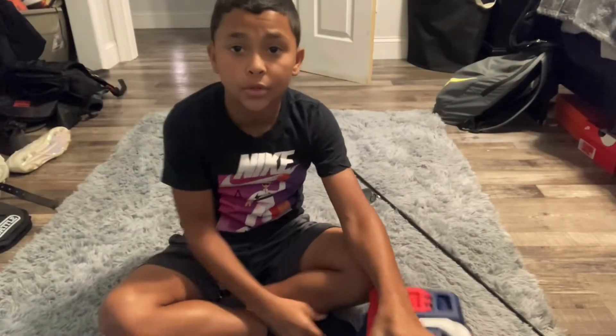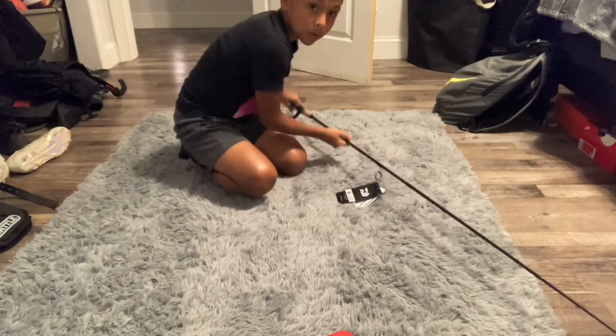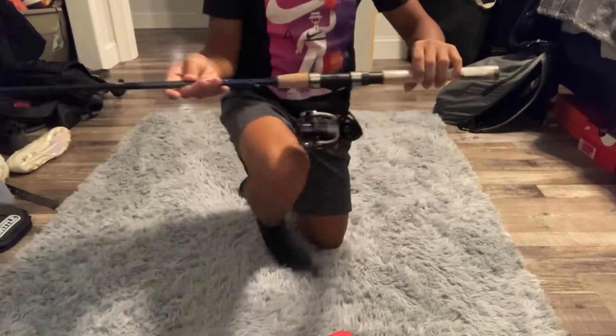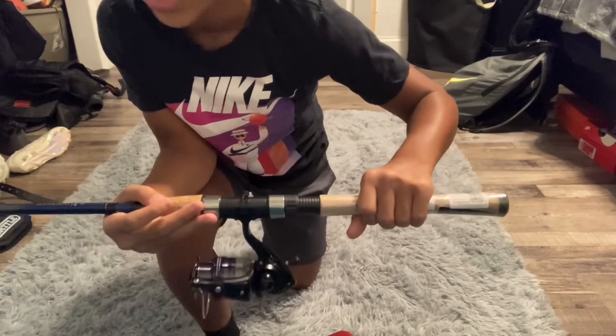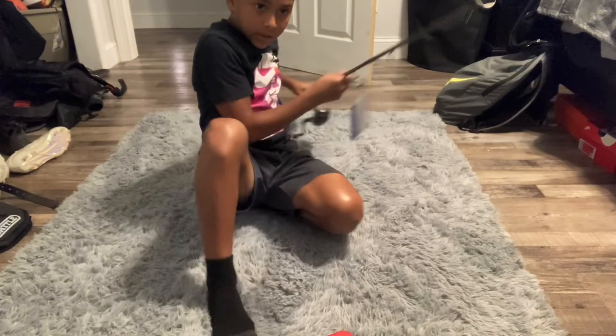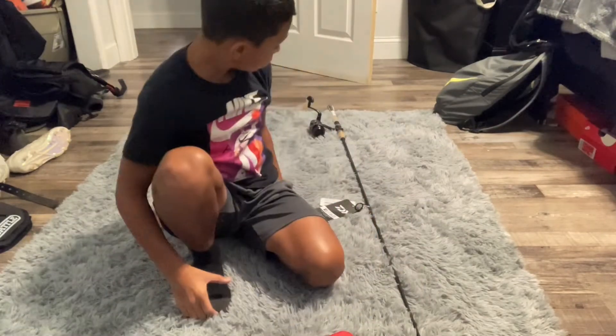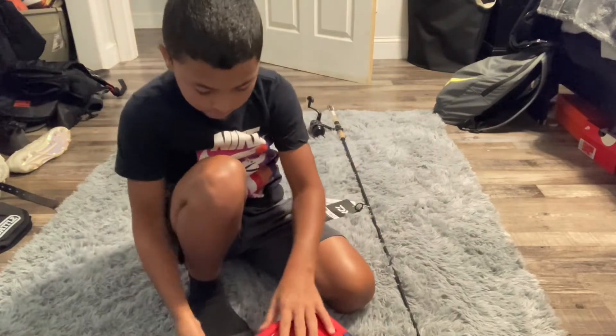Hey guys, it's your boy Jotucrazy back in the video, and today we've got my fishing gear. Real quick, I'm going to show you my fishing rod and reel. I got a spinning reel — I got a Daiwa Samurai X spinning combo. That's my first actual ever fishing rod, because I just started fishing.